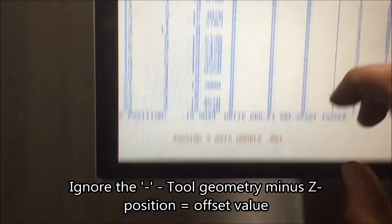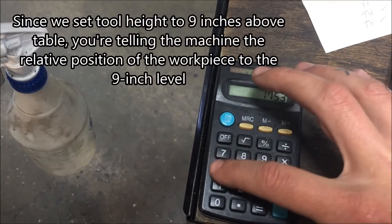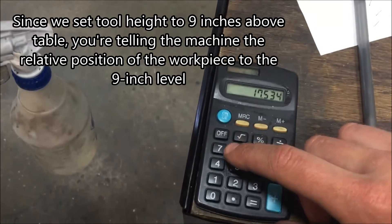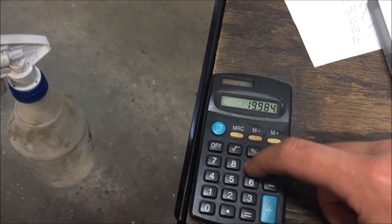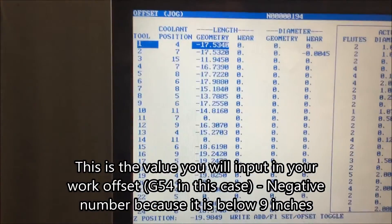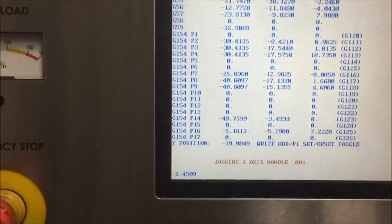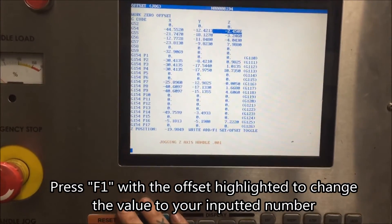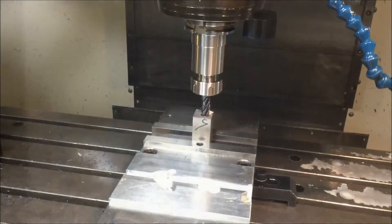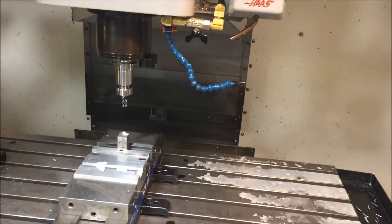Now we're going to take the tool geometry — ignore the negative signs — and the Z position, again ignore the negative signs. We're going to put in our tool geometry and subtract the Z position number. So 17.534 minus 19.9849, and that's going to give us a value. In our case here, it's negative 2-point-something. We're going to put that in the work offset — we're going to use G54. What this is doing is telling the machine how far below 9 inches, where we set our tool height, that the work surface is. Once you input that number, hit the F1 key and it will automatically change it. Then we're going to jog up away from the part — if you press and hold the Z-up button, it will move just in that direction so you don't have to worry about crashing your tool.